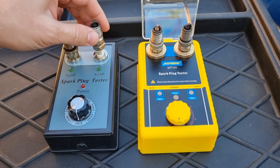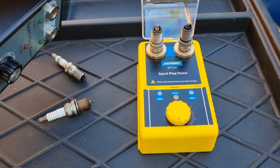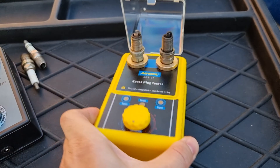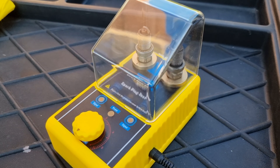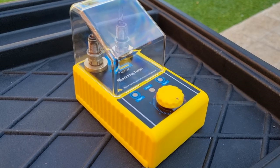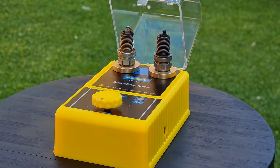Another problem I had with the cheap tester was poor contact. But with the O-Tool spark plug tester, it snaps in and has a good contact. The last thing I like about it is that it has a protective cover so you don't get an electrical shock accidentally. This is one of the most useful tools to have so you have a clear idea of how the spark plug is working inside the engine at any RPM.